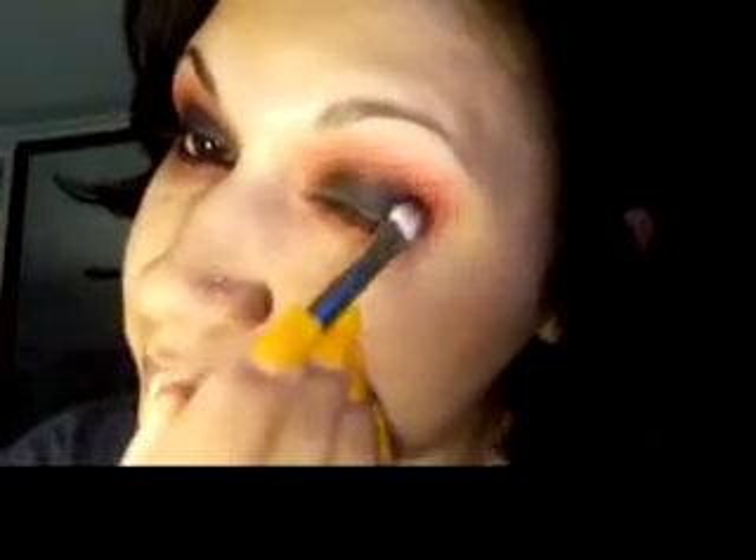I'm also going to put some Shark Skin underneath. I started doing it before I hit record. Taking my Carbon again and my 239 brush from MAC, I'm going to smudge in some black. I start talking and the bird starts screaming — can anyone explain this to me? And I'm just going to pack in some more black and blend.